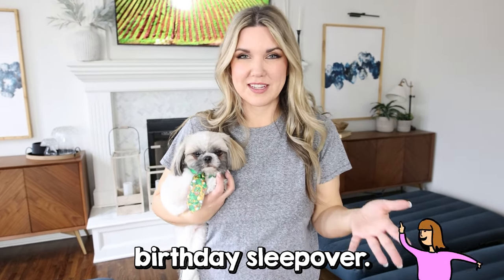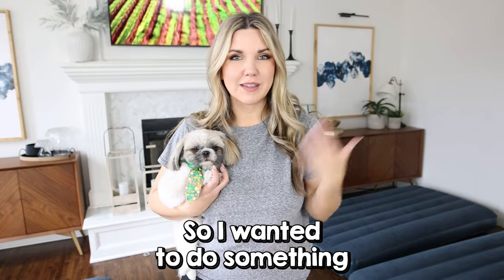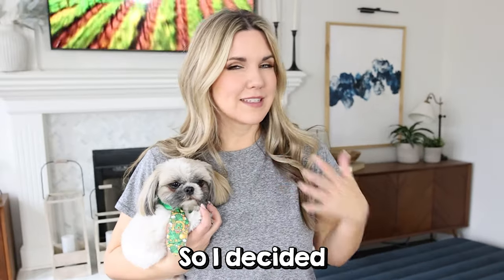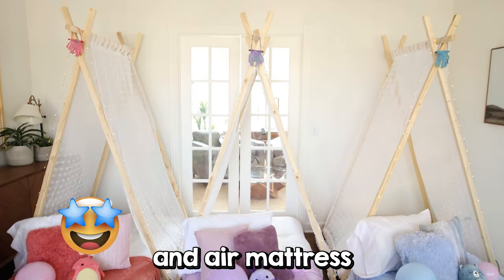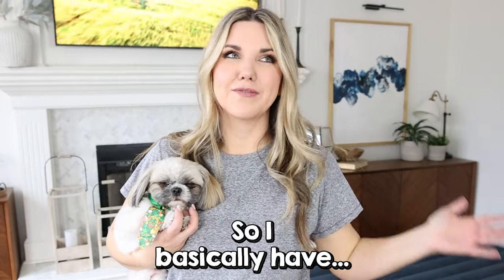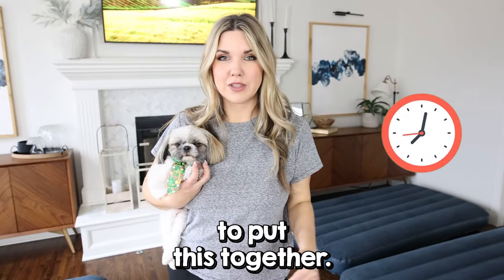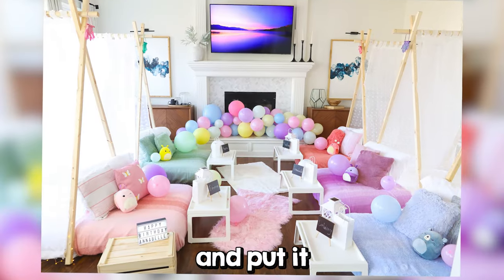Today is my daughter's birthday sleepover. She turned 12 and she wanted a sleepover, so I wanted to do something a little special. I decided to create a whole tent and air mattress setup in my living room. She just left for school, so I basically have maybe seven hours to put this together. I bought all the items and I'm going to show you how you could DIY this and put it together yourself.